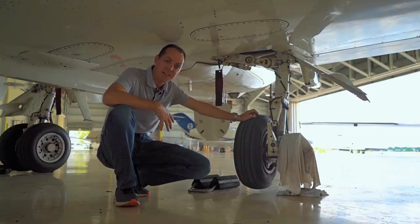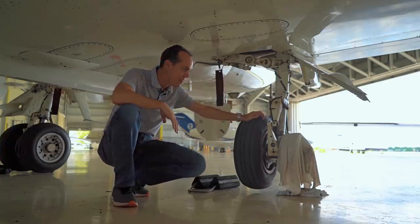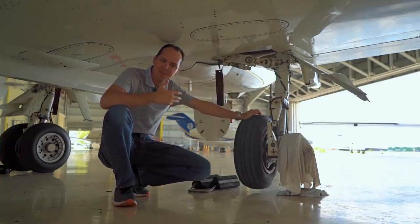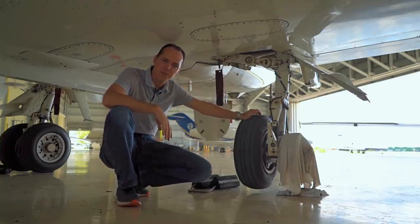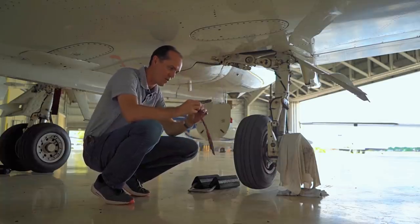All right, so I'm under the wing of the Hawker right now. It's a lot easier right now because it's up on jack stands — you can see it's a couple of inches off the ground, struts fully extended. It's usually about eight inches or so lower than this, so it's very convenient for me right now.